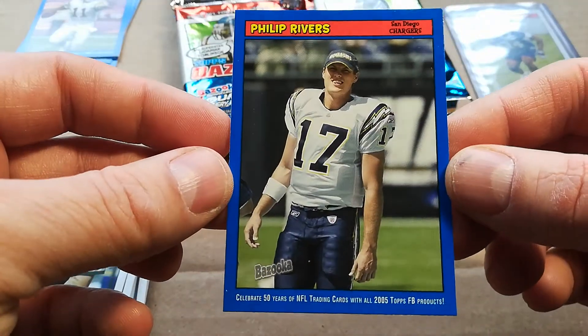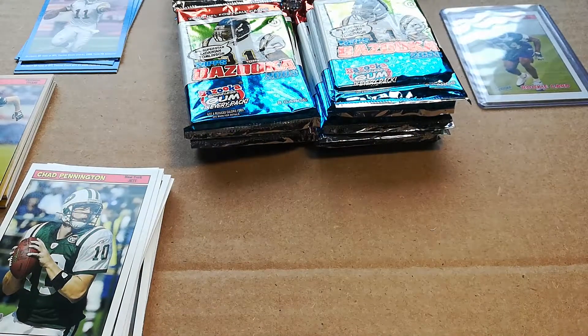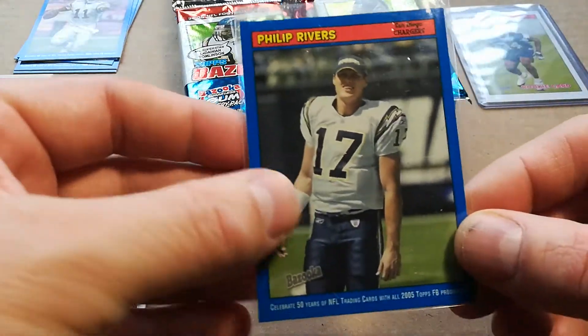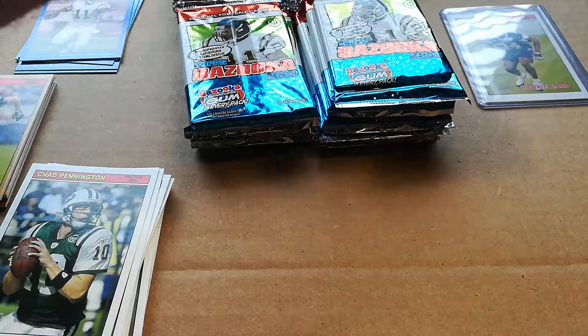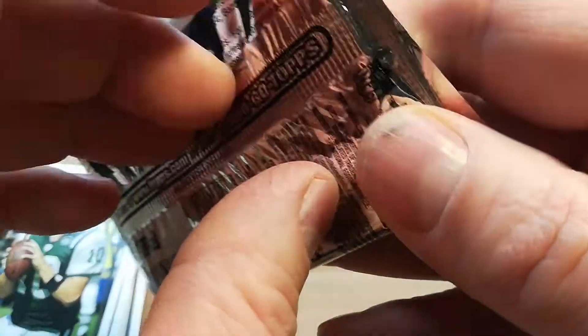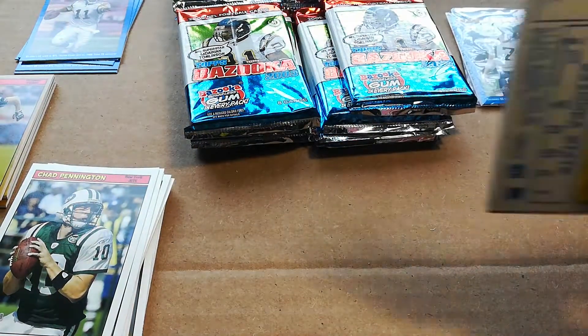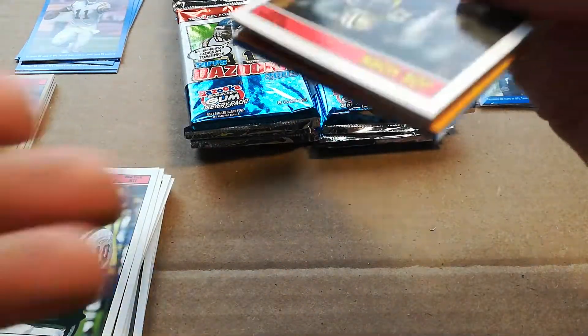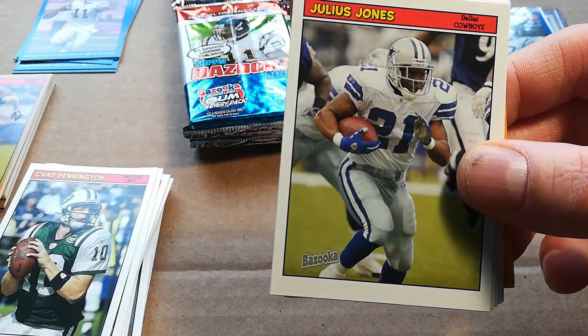Got a Philip Rivers blue, second year — really nice looking card, I think I'm gonna sleeve that up in case I want to get it graded. I don't know the scarcity of these, but that's pretty sweet. Last time was a 20-something minute video; I'm gonna try to hurry things up, but I like these old school ones and like to take my time. And my son is eating all the gum — 2005 gum is probably not a good idea.